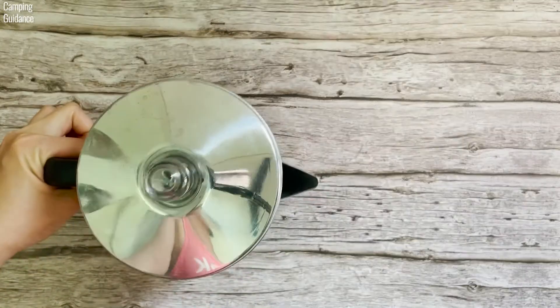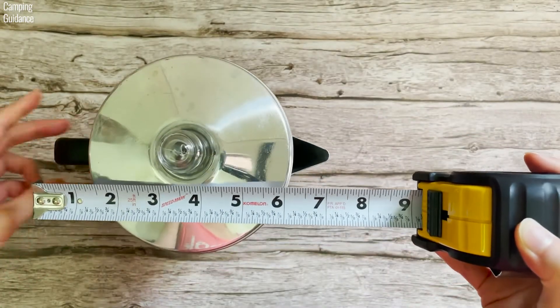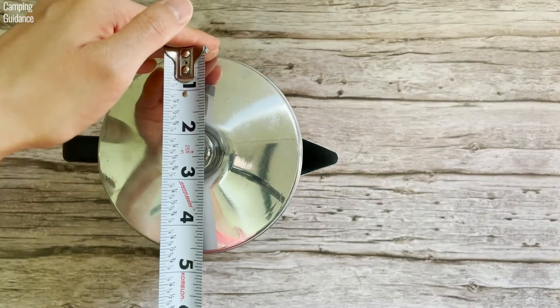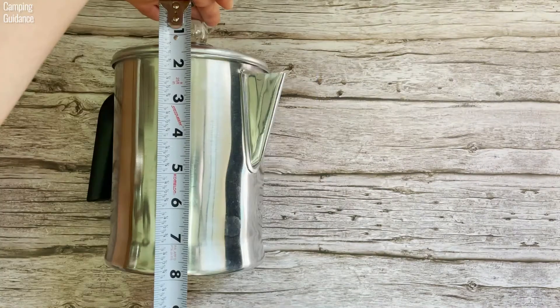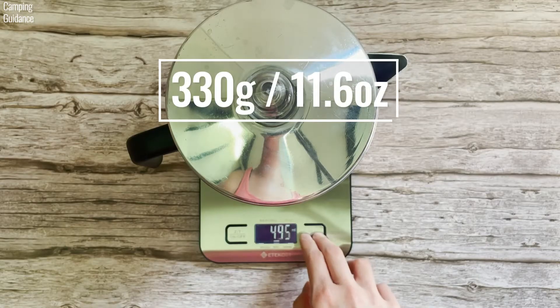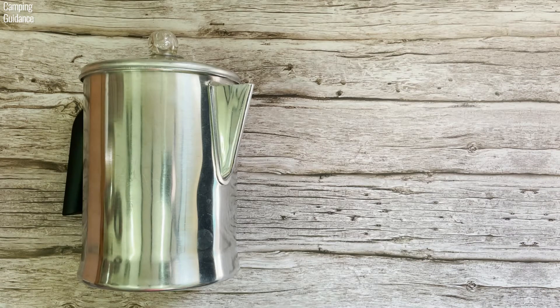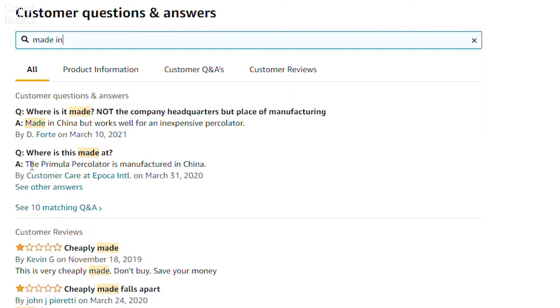Here are my personal measurements of the Primula Today 9 Cup Aluminum Percolator. Length, from handle to spout, about 8 inches or 20 cm. Width, about 5 inches or 13 cm. Height, from perking knob to base, 8 inches or 20 cm. Weight, 330 grams or 11.6 ounces. For a size comparison, here's what the Primula Percolator looks like beside a 32 ounce and a 16 ounce Nalgene bottle from the side and from the top, and it's made in China.